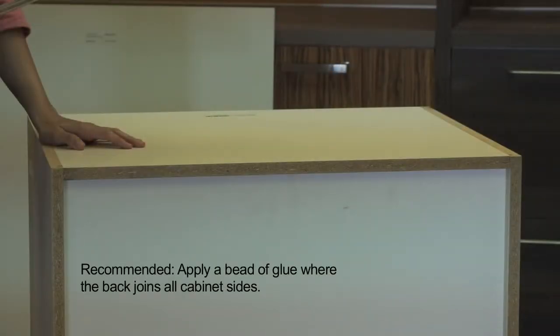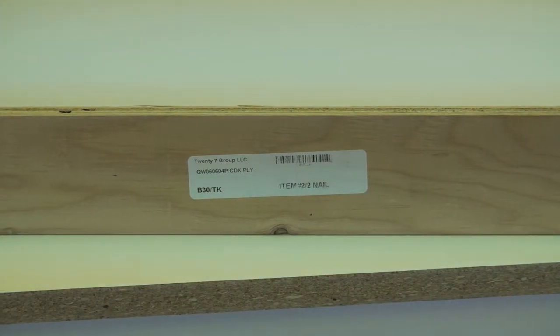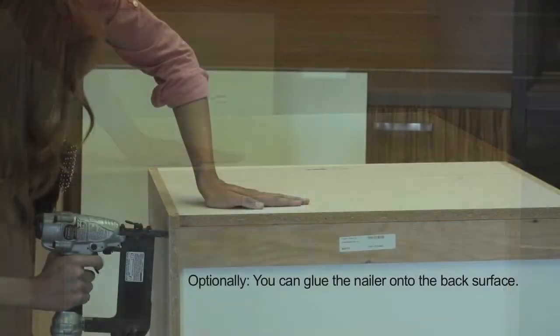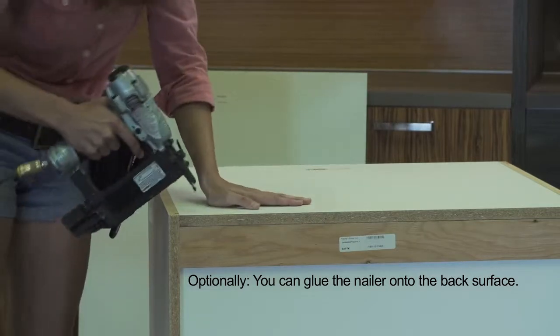At this point, it is highly recommended to apply a bead of glue on the back of the cabinet where the back joins all cabinet sides. Next, prepare to mount the nailer on the back. Take the nailer and start a few inches down from the top so that you can slide the piece into position. Nail the piece into place. Optionally, you can also glue the nailer onto the back surface.